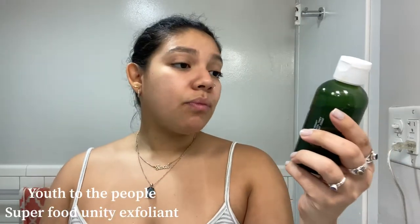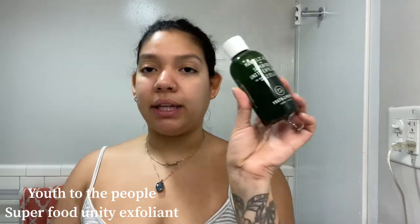But first, we're going to prep the skin. I showered, washed my face, and I'm going in with my Youth to the People Super Food Unity Exfoliant. It's super duper lightweight — it's like an essence water, really nice. I just put a couple of drops in my hand and press it into the skin. I put some on my neck too, and we just wait for that to absorb. Sometimes I speed it up by fanning my face.